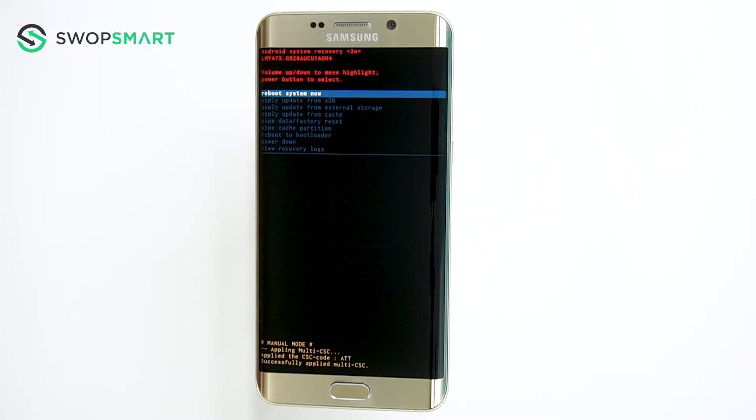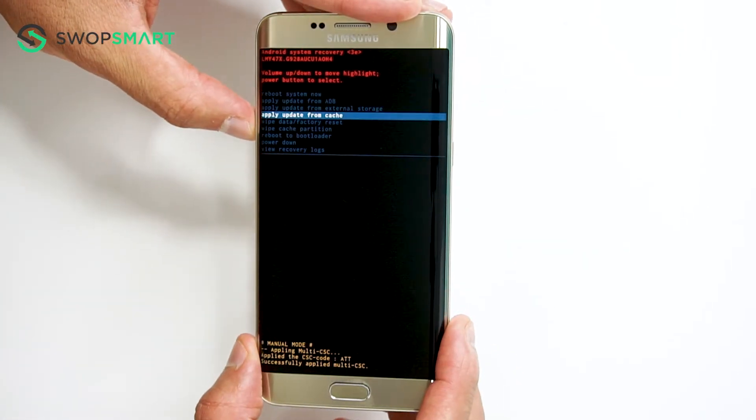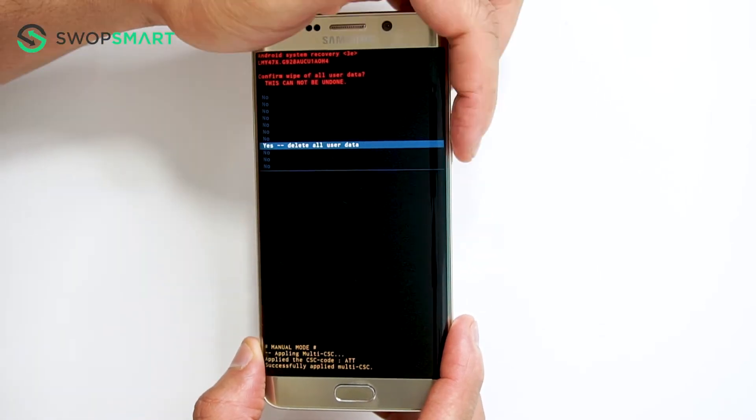When the Android recovery screen appears, use the volume down button to navigate to wipe data, factory reset, and press the power button to select. Navigate to yes by pressing the volume down button, and confirm by pressing the power button.